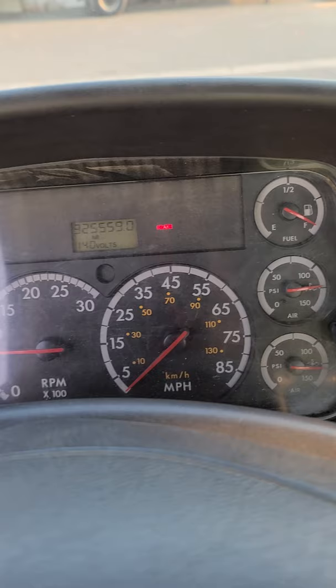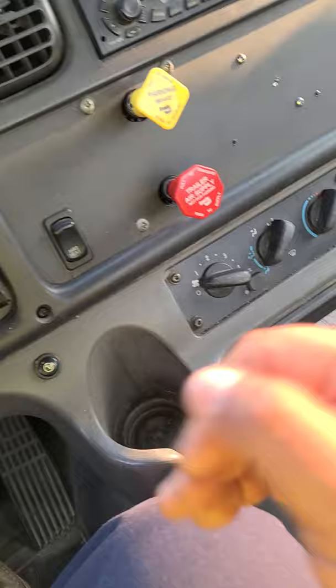The next test I'm going to perform is my leak test. For this test, I will put my truck in low gear, which is second gear. I'm going to turn off the vehicle, release the clutch, and put the key in the ON position.